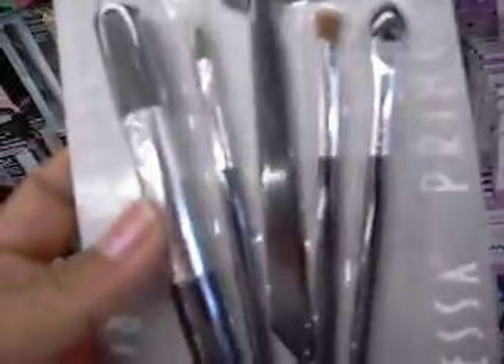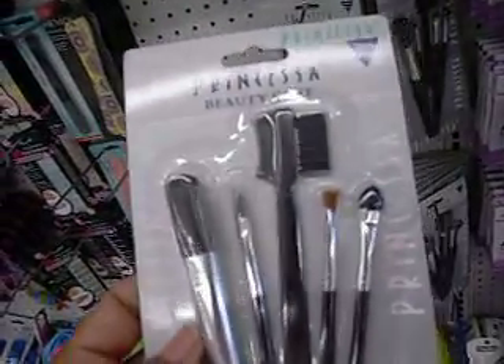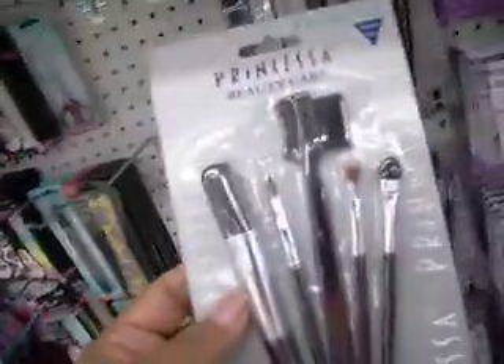They have little eyeshadow stuff and little makeup things. I don't really think these are good. I've bought some before, but I don't really like them. But it's up to you guys — maybe you guys will like it. I'm just showing you guys.